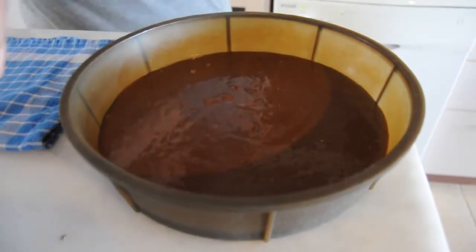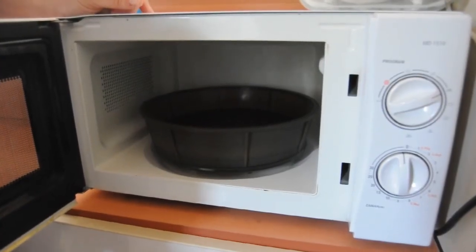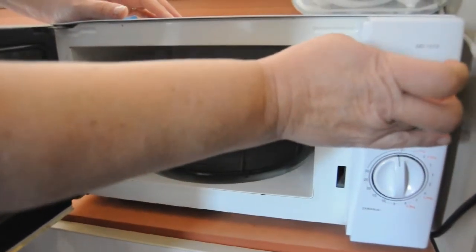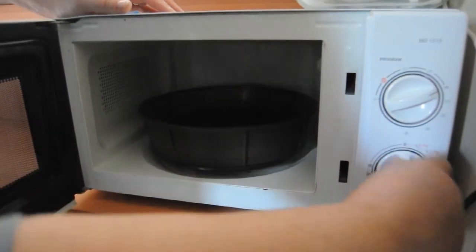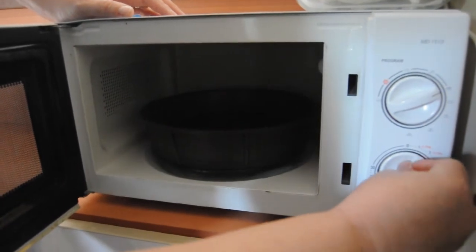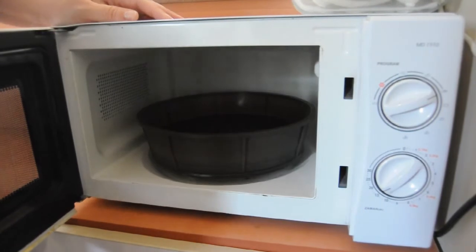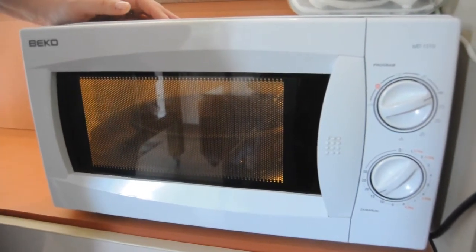Let's get it to the microwave. This is my little right hand, the microwave, and we're going to set it on the hottest setting and then turn the knob to 14 minutes — yeah, not 15 but 14. It's a thousand watt microwave. Close the door and hope the electricity doesn't go off.